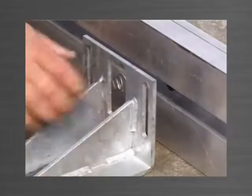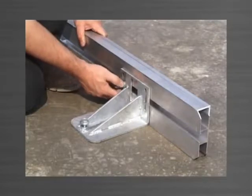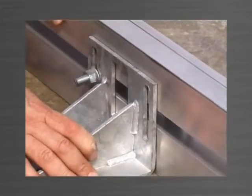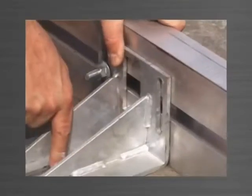The top bracket is engaged into the track of the edge form with the stud bolt and provides three dimensional adjustment. The vertical slot allows for up and down movement, the track allows for side to side movement, and the keyhole slot in the base allows for in and out movement.